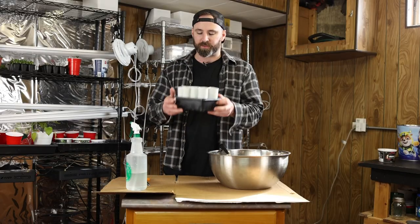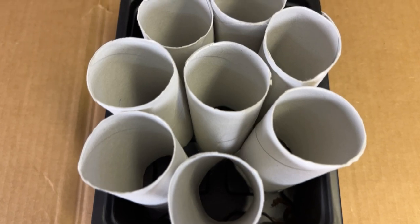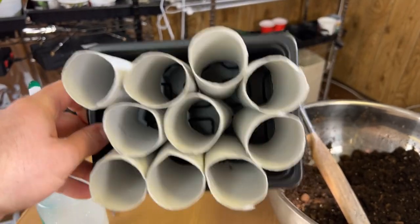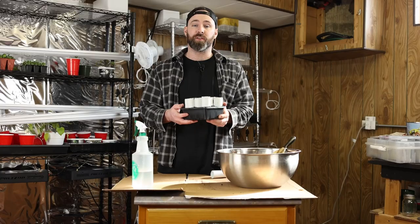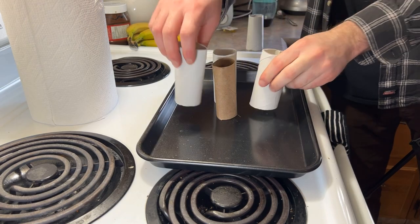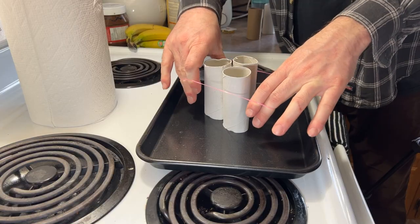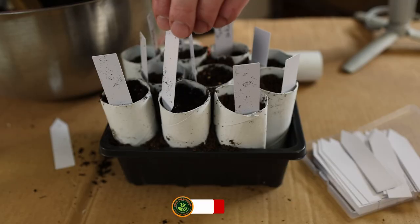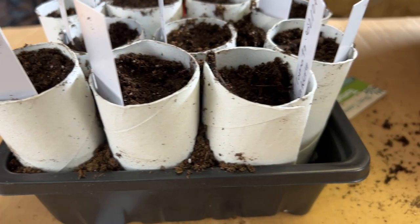They fit perfectly into these regular trays you can buy at any nursery. As you can tell, they don't shake around, so it's going to be perfect — all the same length. If you don't have these kind of containers, put them in a bigger tray or whatever you've got, and put an elastic band around the whole thing. The elastic band will keep them all together, and your toilet paper rolls together will be stronger.